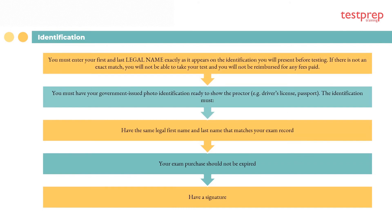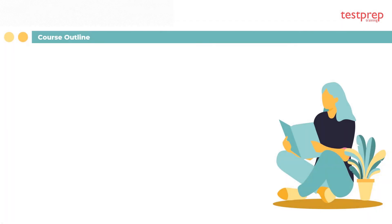Identification requirements: you must enter your first and last legal name exactly as it appears on the identification you will present before testing. If there is not an exact match, you will not be able to take your test and will not be reimbursed for any fees paid. You must have your government-issued photo identification ready to show the proctor, with the same legal name that matches your exam record. Your exam purchase should not be expired, and you must have a signature.